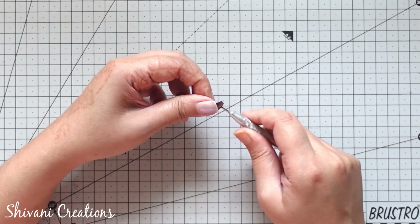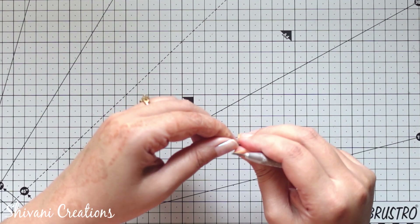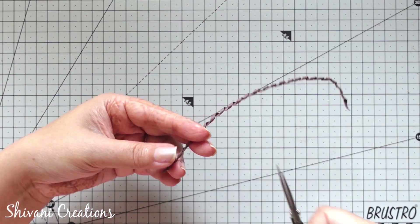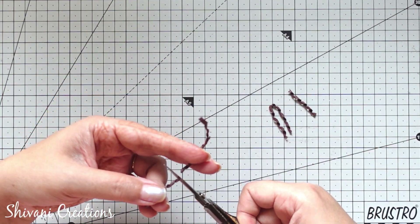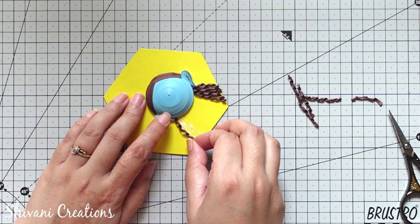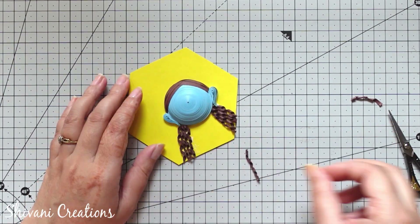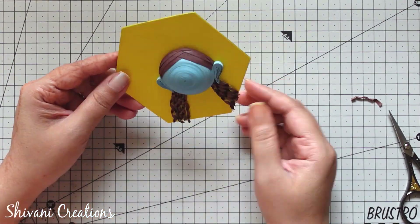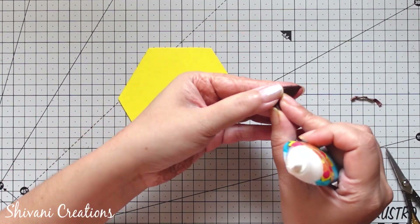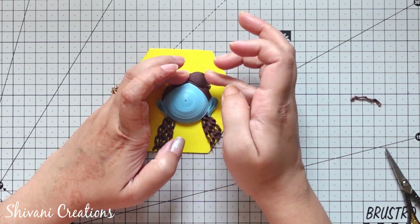Here I am taking one strip of dark brown color and just opening the strip by twisting the tool so that you get the curly hair pattern. I am dividing this curly strip into small parts — I have already added hairs on one side, and now I am attaching the hairs on the other side — then sticking the half dome on top of the head. Hold it for a few minutes and allow it to dry.